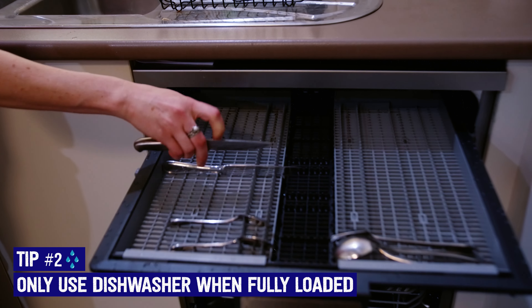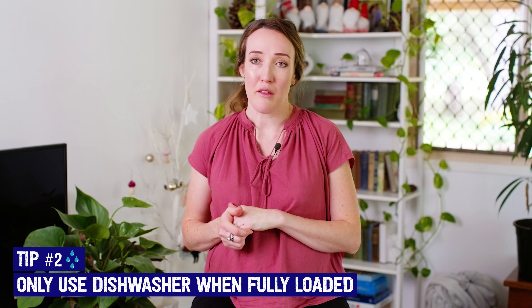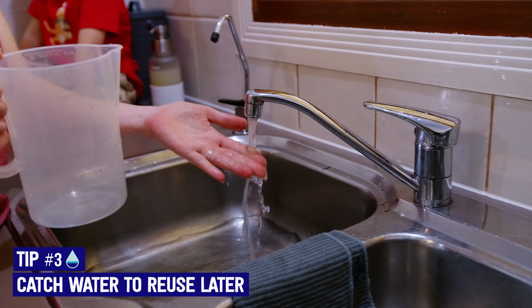I always make sure I have a full load before I put the dishwasher on, so we generally just do one load a day. Another thing I like to do is catch water while I'm waiting for it to heat up.